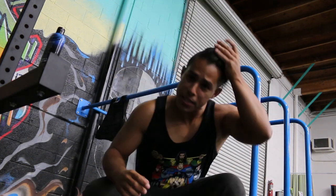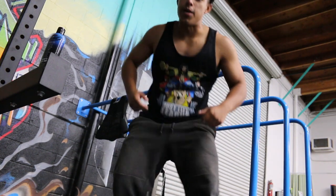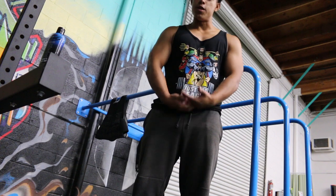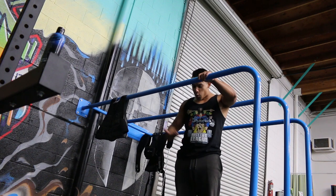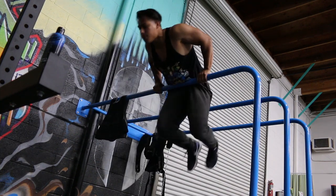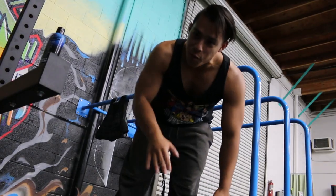One huge tip, especially for guys, is be careful with your parts. It's going to hurt if you hit it because you're going to squish it. To avoid that, focus on pulling towards your belly button instead of just the hips — pull all the way to your belly button so you avoid that whole area and any painful interactions with the bar.